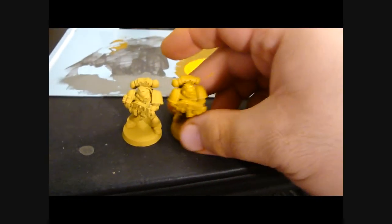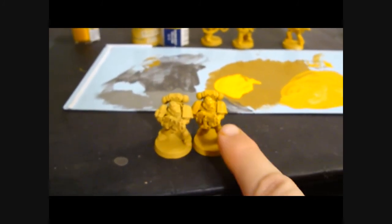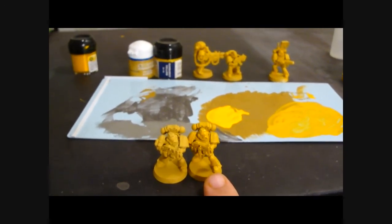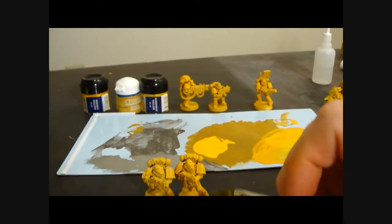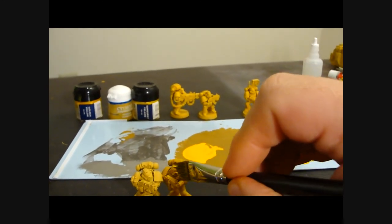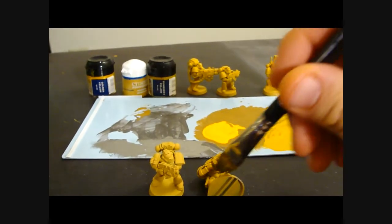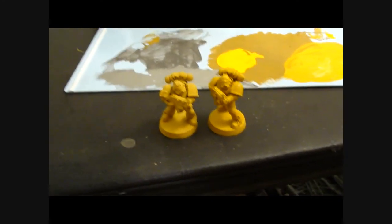Now if you take this guy and compare him to this other guy, you can see just by looking at him how much brighter he is. This one has not been over brushed and he's very pale; this one has had the first layer and he's definitely got a brighter yellow color. So the next step is to take pure Golden Yellow and do the same thing, but instead of really grinding on all the different surfaces, you're just going to do that on the outer surfaces - not pushing into the recesses below his legs or anywhere where there's going to be shadow on the model.